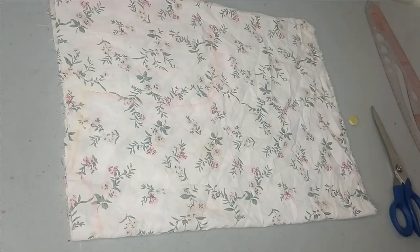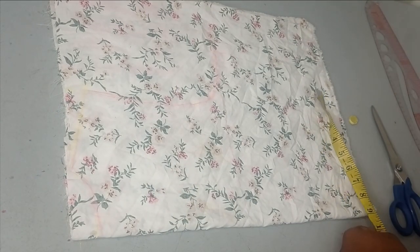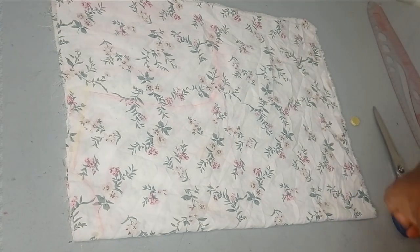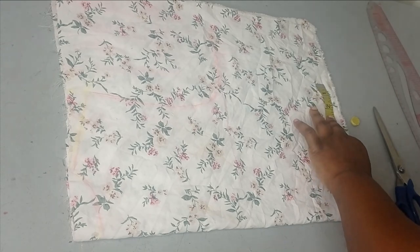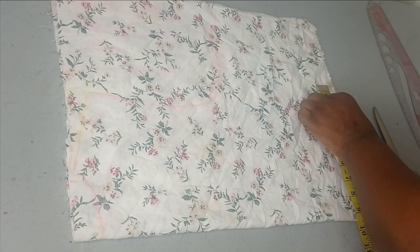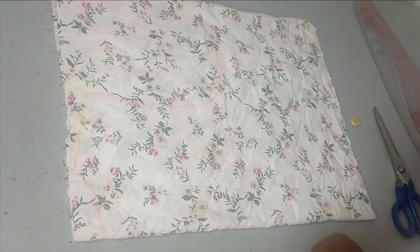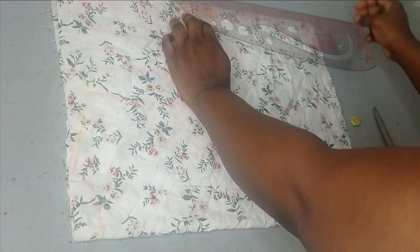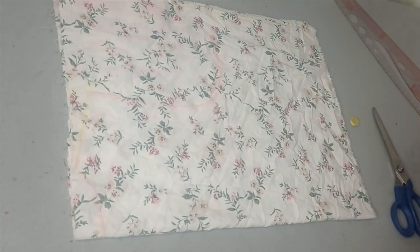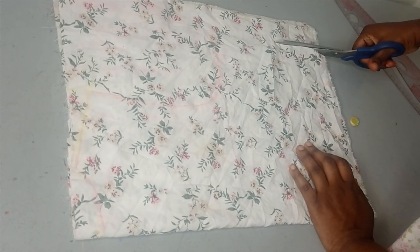The waist is 36 divided by 4, which is 9 inches. I'm adding half an inch to that, leaving me with nine and a half inches, and then I'm going to add one and a half inches for ease. I'll connect these together, and that is all I have to do for the main bodice. I'm going to cut this out now.